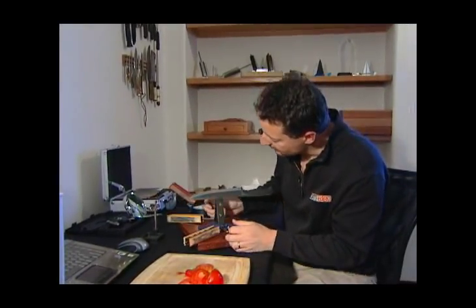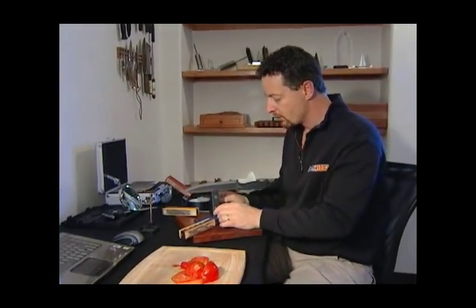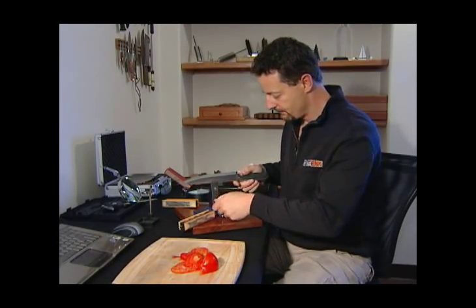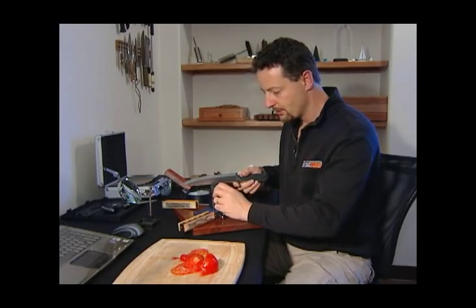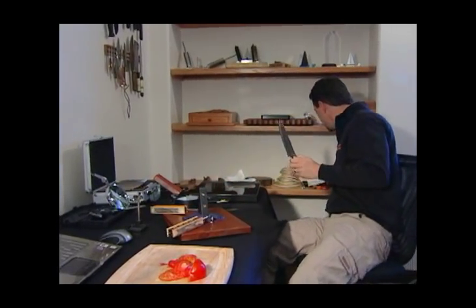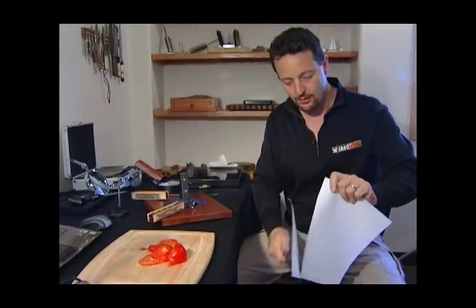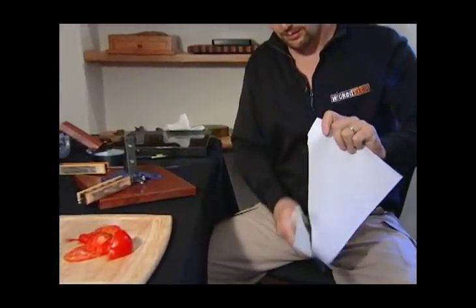That's about how long it takes to really restore the edge from complete disaster with the file. I'll just grab another piece of paper and it should be as sharp as it was before we put it on the file. And yeah, that's working great — it's exactly what we expected.